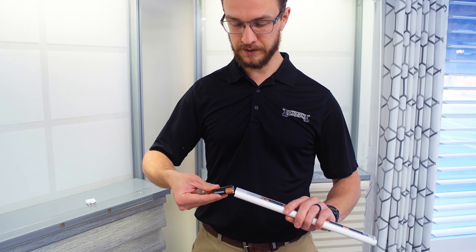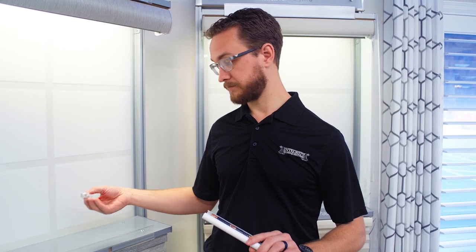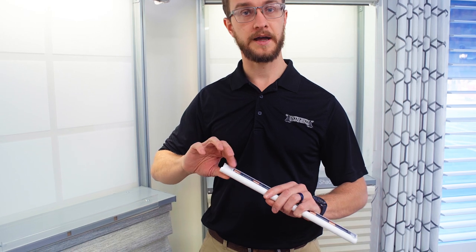You can replace those with 12 alkaline AA batteries, making sure that the orientation of the batteries is correct, and then just slide the end cap back on until you hear that click, and you're ready to reinstall it into your shade.